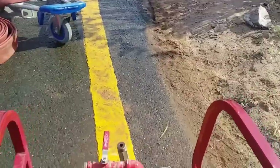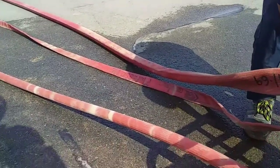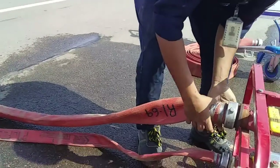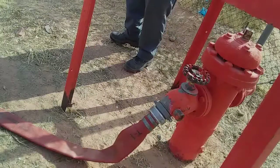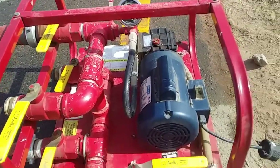In this video we will learn how to perform hydrostatic tests. To perform hydrostatic tests we need a hydrant and a hydrostatic pump.